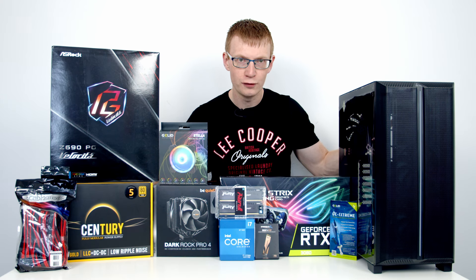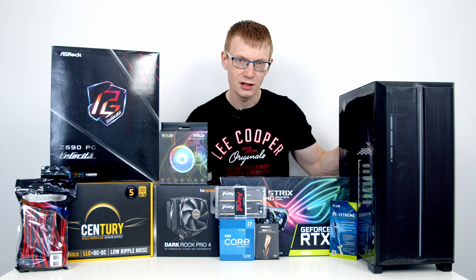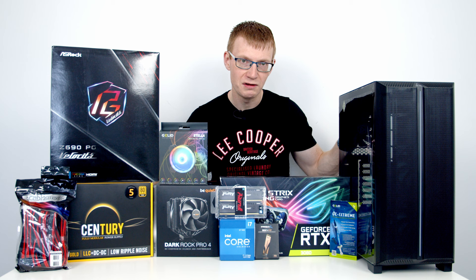Hello and welcome back to another full step-by-step PC build guide. Today I'm going to show you how to build a PC in the latest case from Montech, the Sky One Lite. This case has an MSRP of only $69.99 for the black version, with the white version costing an extra $10. At that price point you might not be expecting much, but the case has a full mesh front panel with an ARGB light strip, three included case fans, and a front panel Type-C connector, so it does seem to have an awful lot to promise.